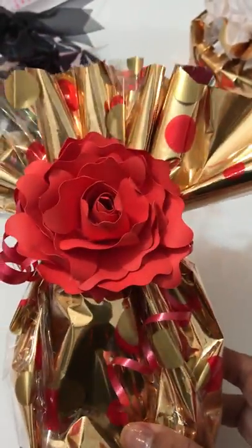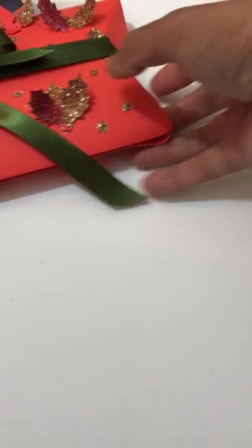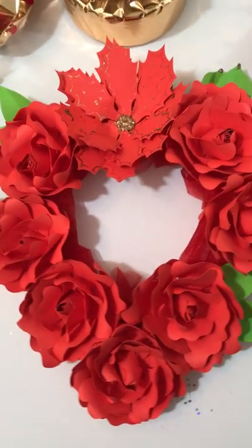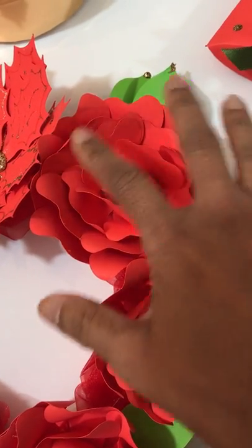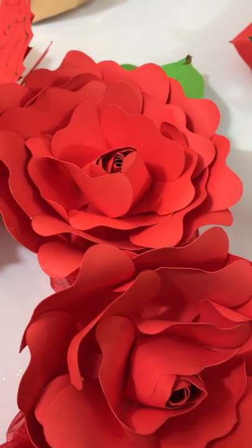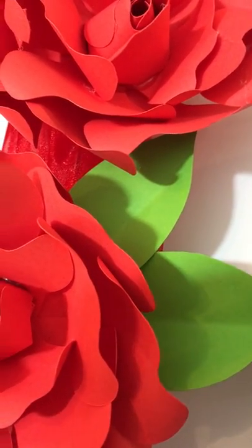This is just a few of the projects you're going to learn when you go online. This is my rose wreath — I just love this so much. I designed the templates, you download and cut them, then watch my video on exactly how I've made this rose. It teaches you exactly how I made the rose, and you also get the templates for the leaves.